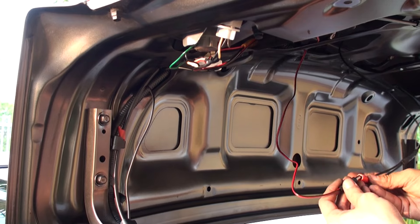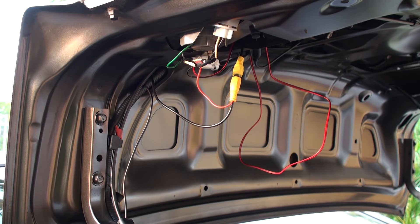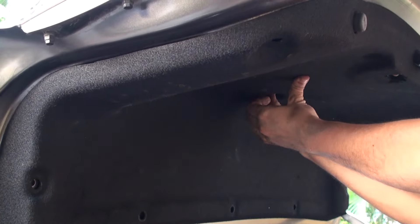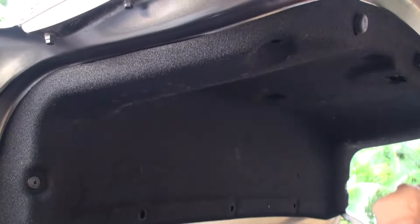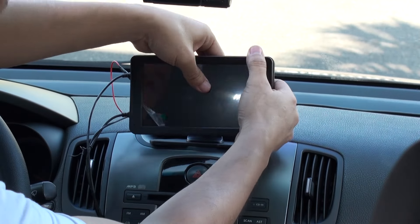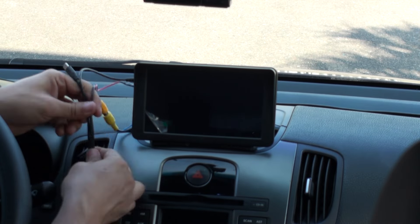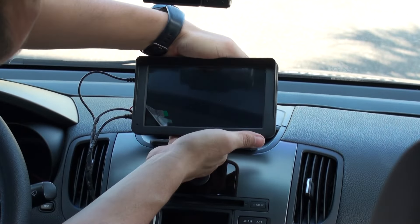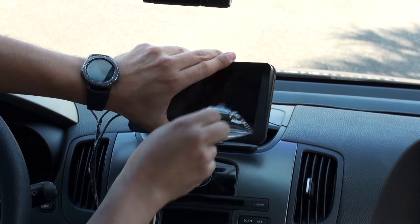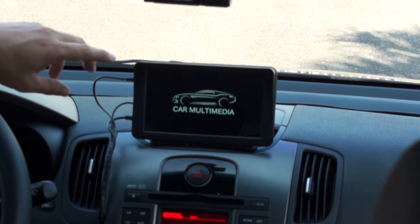I would recommend using tape so connections will not come loose with vibrations. Hide them and secure them with zip ties or tape. Don't forget to check twice that video and power are connected. Reinstall the covers and finally go up front back to the main unit. The only disadvantage we found is that all these cables could actually be consolidated into one, so you won't end up with all these cables to one side. Once you reach the main unit, you will be ready to use it.